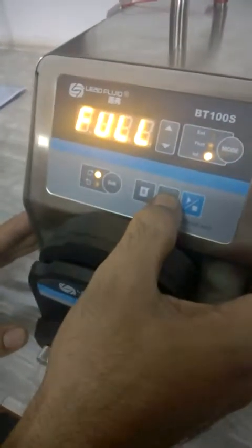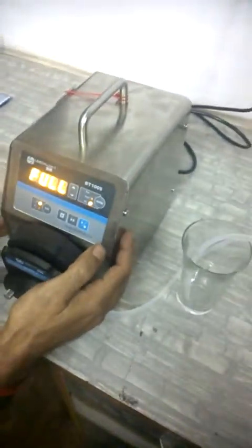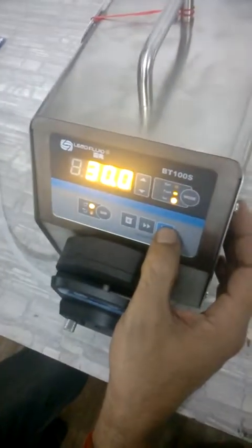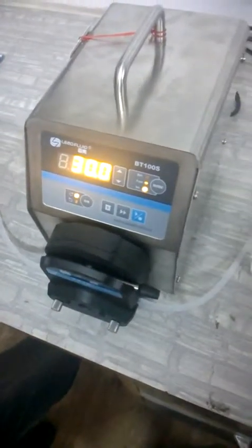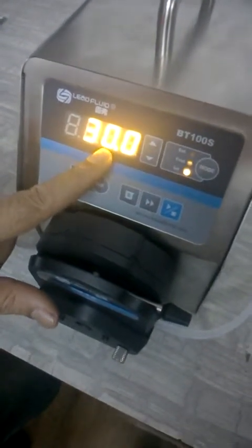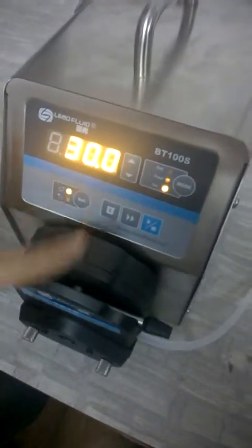We are flushing the pump first so that air is taken out. Now the RPM is set to 30 and I am starting the pump — this is giving a flow of 24 ml per minute. If we increase the RPM, the flow will also increase. Flow depends on two parameters: the RPM and the inner diameter of the tubing.